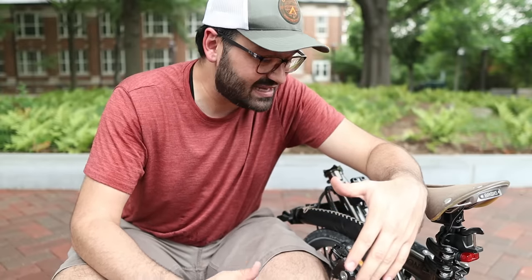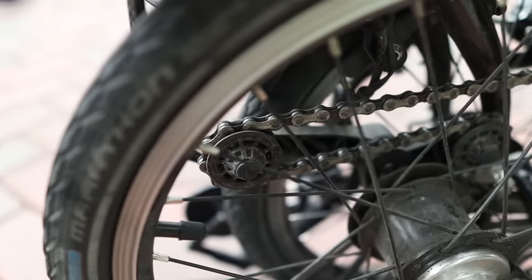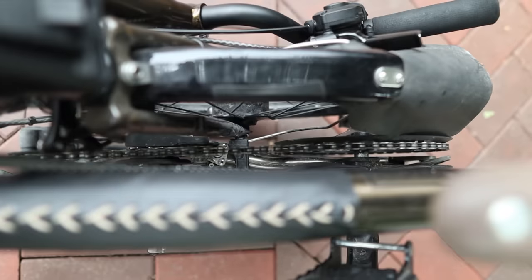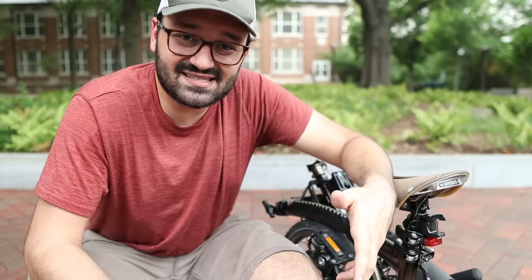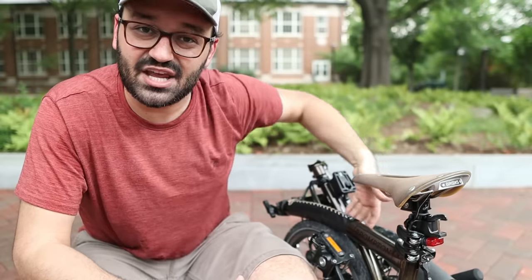Another great advantage that usually goes unnoticed is that the gearing system is encapsulated between the two halves of the bike when folded. All the greasy parts — the chain, the derailleur, the chain rings — are kept in the middle. Most other folding bikes have these parts exposed when folded, so there's a chance you get your pants or someone else's clothes stained.